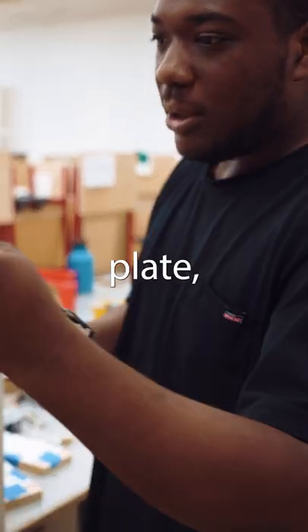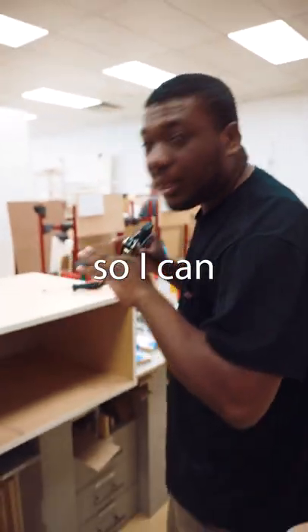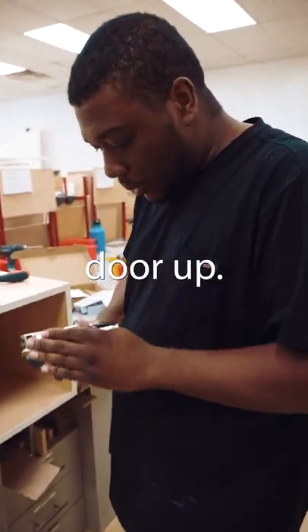So this plate screws onto the door. I'm going to put it on here and put it in the cabinet so I can see exactly where I want to line this door up.